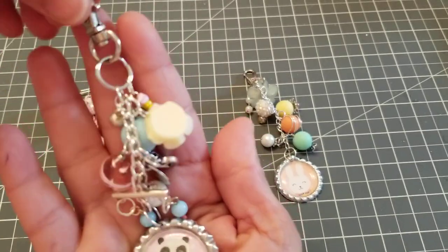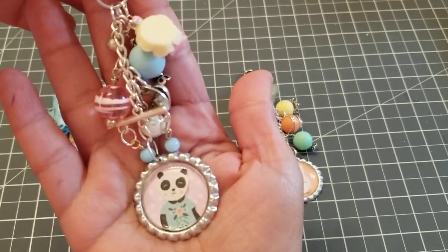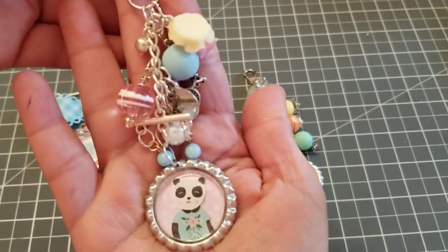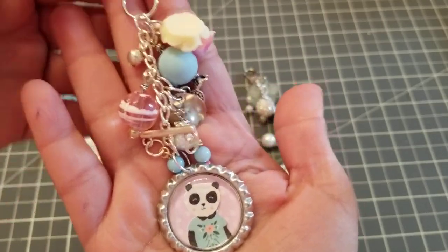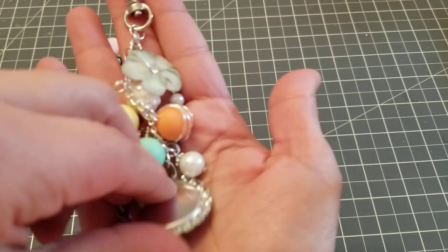Look at that, isn't she cute? And this is so cute — like if you're gonna dangle it on your planner or even in your purse, or if you're just doing happy mail, just add it to your project. So that's that one.